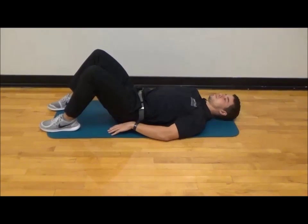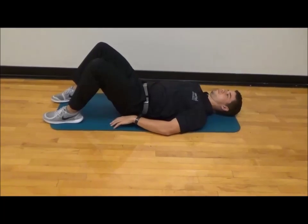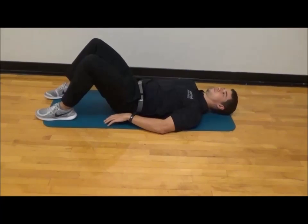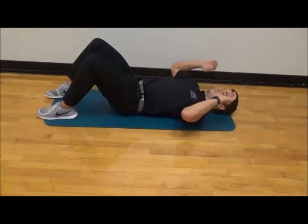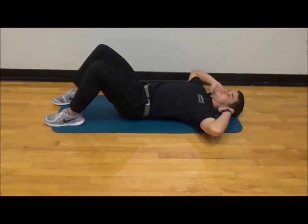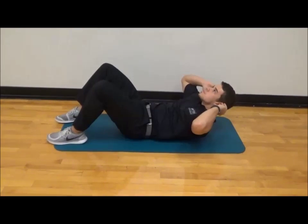The pelvic tilt is the initial component of any ab workout. The next progression would be to engage the pelvic tilt, bring the hands up to the side of the head, and create a full crunching action to fully engage the full range of the abs.